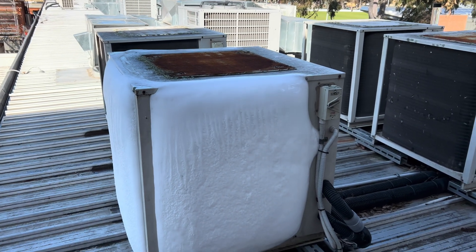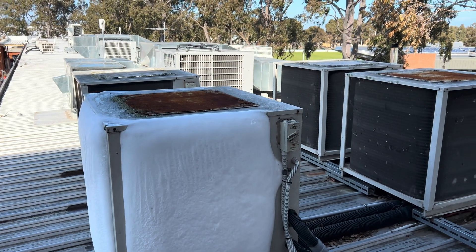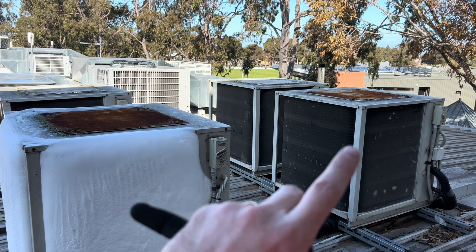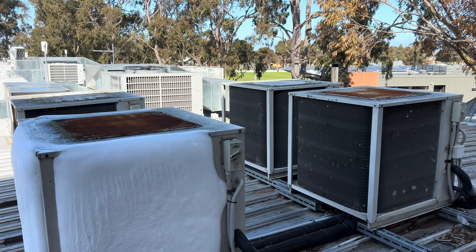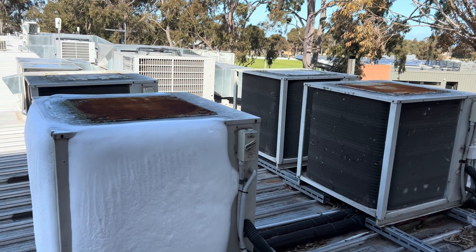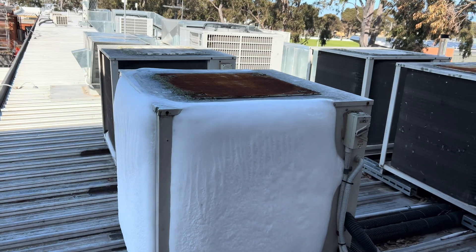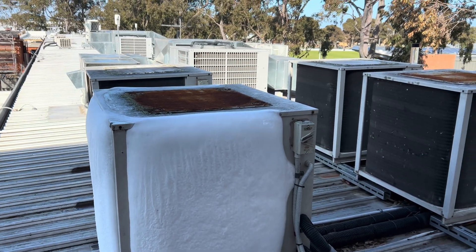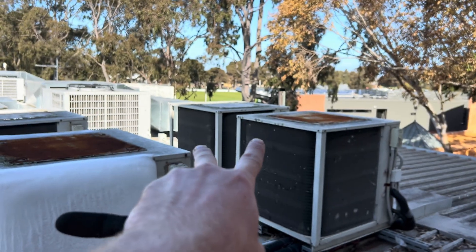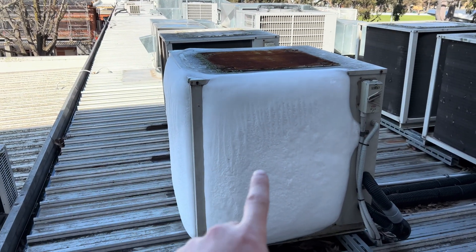I'm here because these two units say they're on the BMS but the supply air temps are off. Return air temp was about 19, supply air temp was 21 degrees, so running off one and a quarter stage is not going to do much. We're basically here to work out why these two are currently not running even though they said they should be.